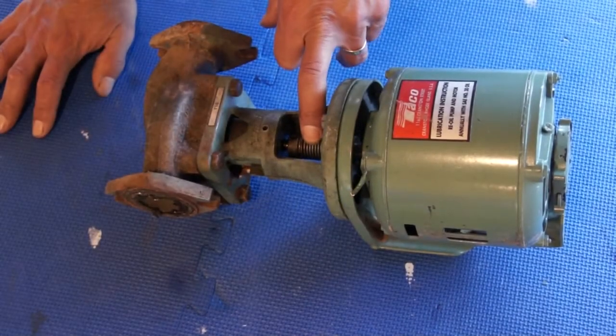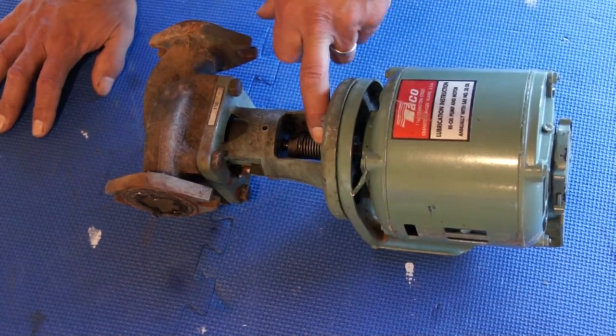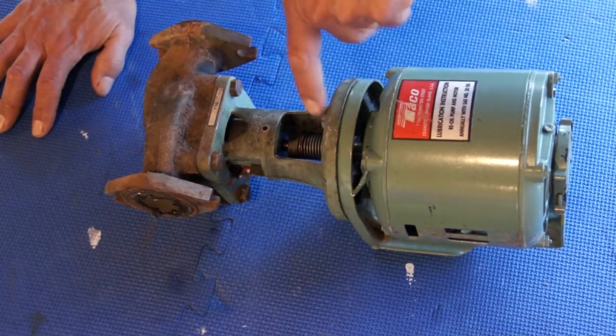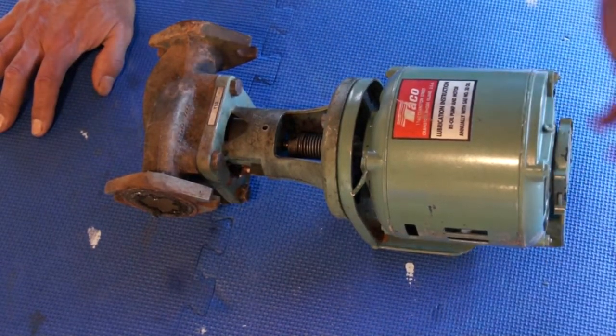They just snap back. The only thing you need is an Allen wrench — you take that out, slide it, two screws, that's it guys. Then you take the motor out.